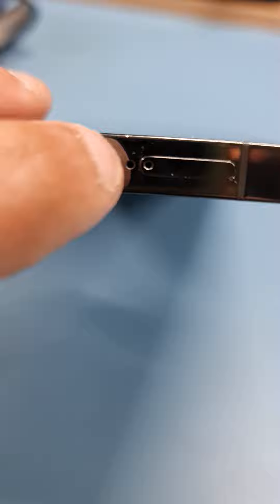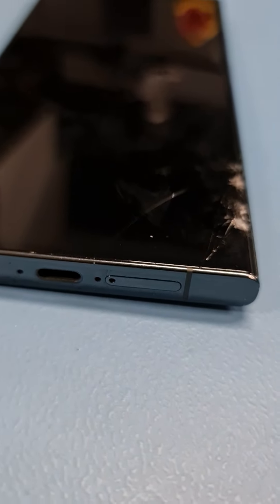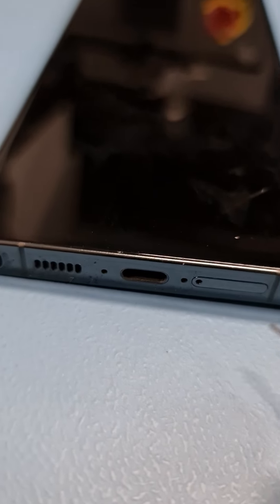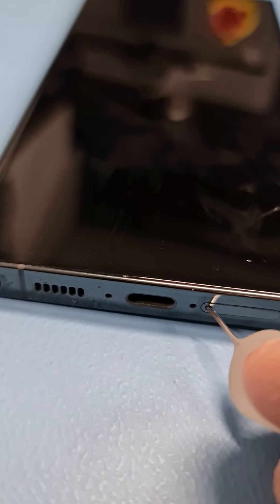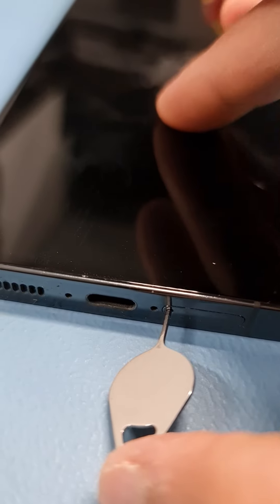Next to the charging port you have hole one and two. This is the hole you need to put your SIM pin in and push it in. The SIM pin goes into this hole — the one next to the charging port.